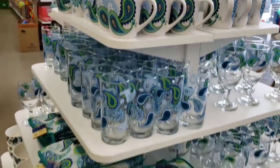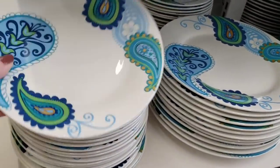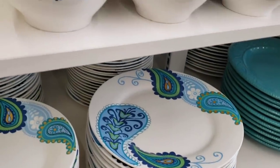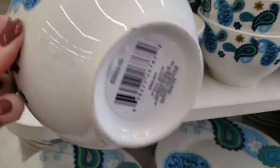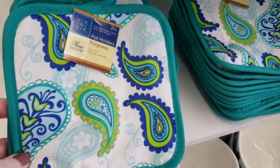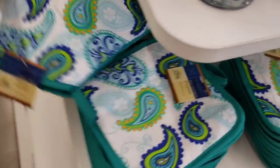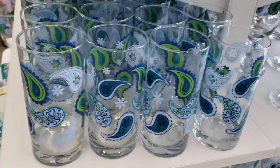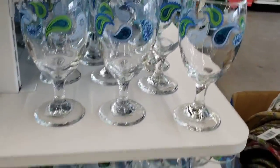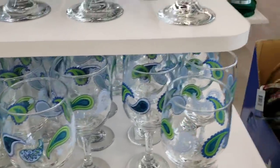Right when I walk in, they have this beautiful display of their new dishes. We're going to start off with the salad plate, dinner plate, and this amazing bowl that weighs a ton — okay, I'm exaggerating a little bit, but it was heavy. They also have a two-pack of pot holders, seven by seven inch, and then the oven mitt. They have these glasses, coffee mugs, and a water glass — there's a difference in size.